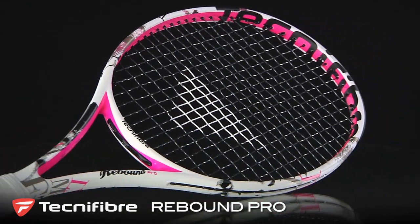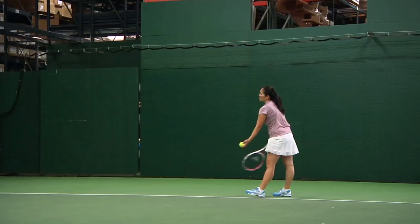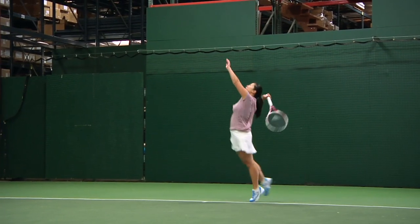Let's check in with our playtesters to see what they thought. First up, we have Tiffany. Tiffany, how did the Rebound Pro work for your style of game? I want to say I really do like these cosmetics. It's really fun. I like the matte finish, and it's just really graphic, really fun racket.